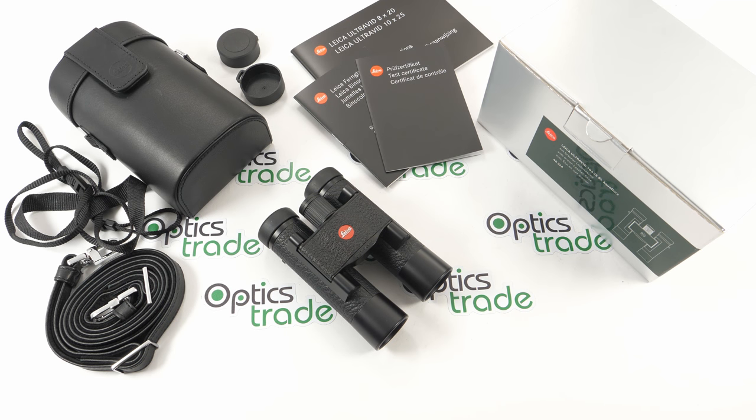Hello, welcome back to OpticStreet YouTube channel. Today I will do a review of these Leica binoculars. These are the Leica UltraVid BL 10x25.